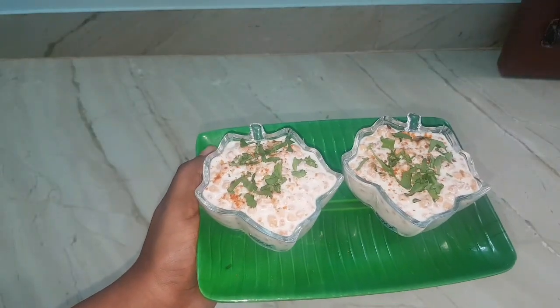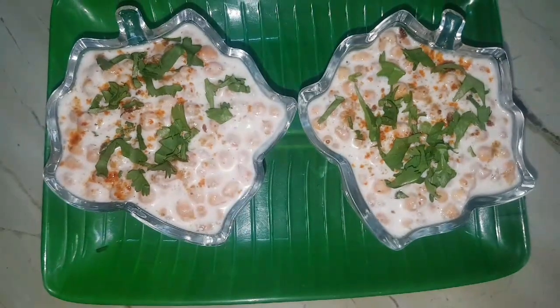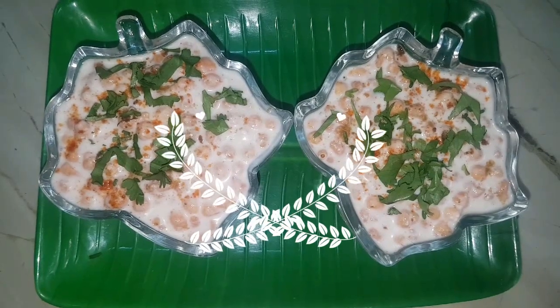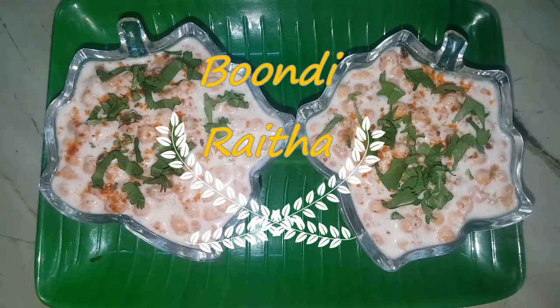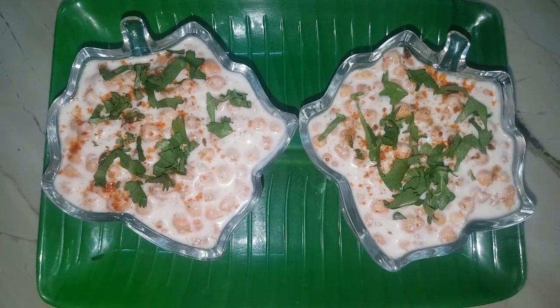Boondi raita can be served cold or at room temperature. This raita makes for a great side dish with North Indian style dishes like parathas and pulaos. Do not forget to subscribe to my channel — thanks for watching!